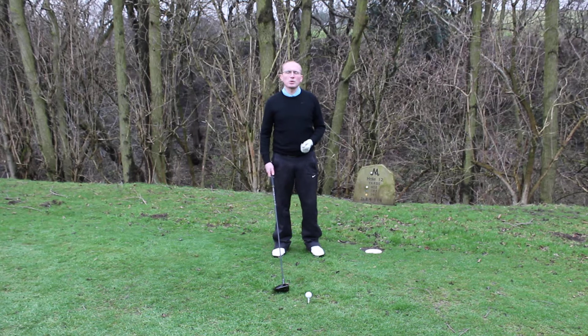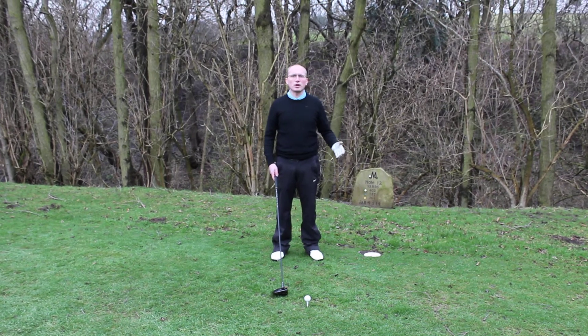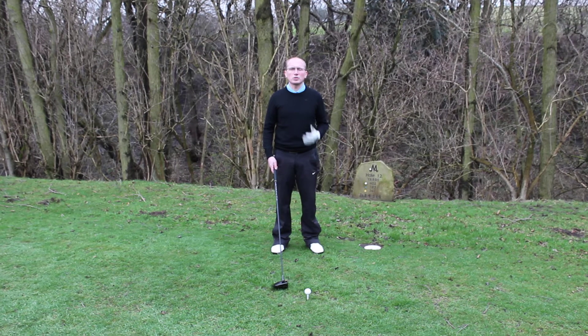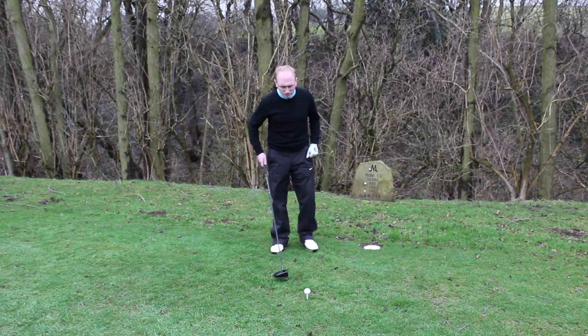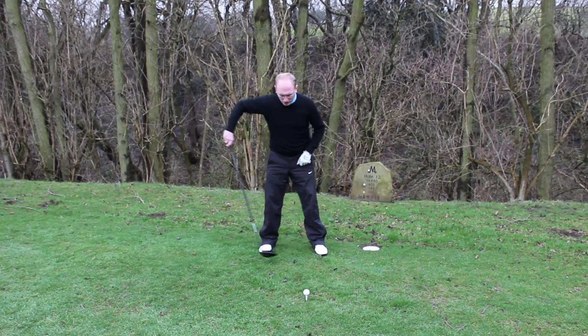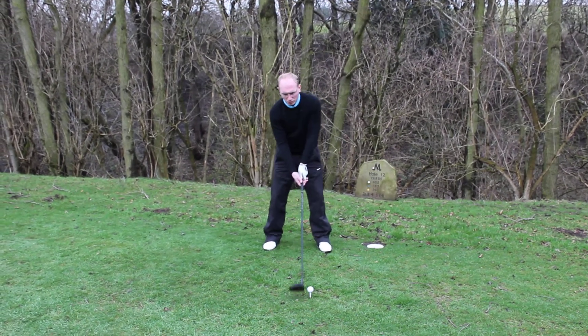Now to help us do this, obviously we have to have the ball at the front of our stance, we have to have our wide stance, but we also need to do something with the upper body — something we call the secondary tilt. So I'm going to take my normal set up: ball position forwards, nice wide stance, and take my good grip.